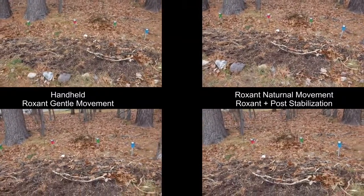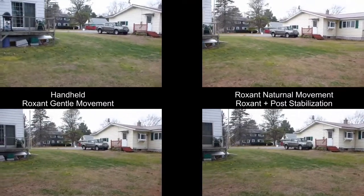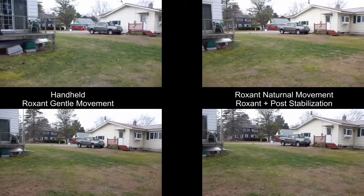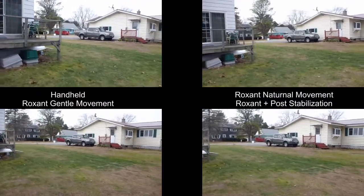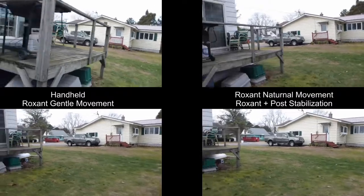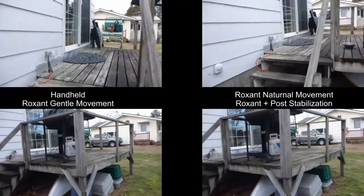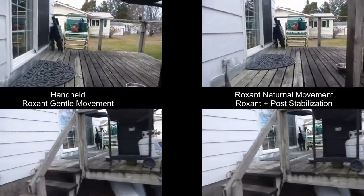In the lower left corner, that video is also taken with the Roxxent, but this time I'm trying to be more fluid with my movements. Going upstairs is always a challenge to any stabilization system, but here it worked out pretty well, especially when I attempted to be more fluid in my movements.